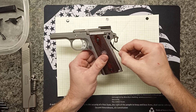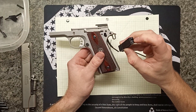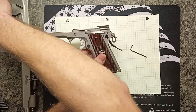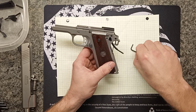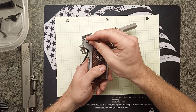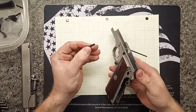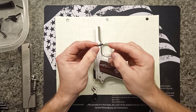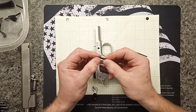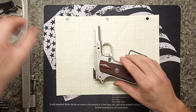Now we'll do these two pins. You can see the hammer is completely loose because there's a spring with a plunger that goes into it. We start the hammer pin from this side — it just pushes right out. It has a rounded face on the right-hand side and a countersink flathead on the left-hand side. Then the hammer drops right out.